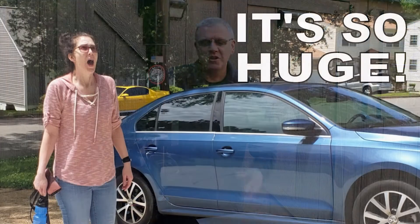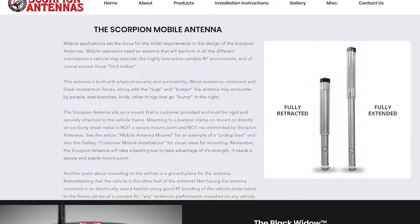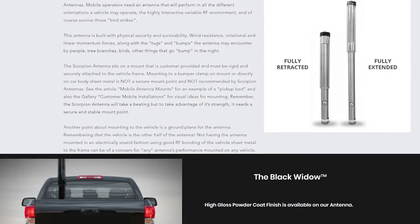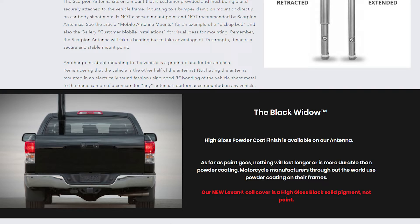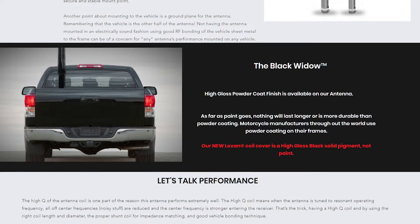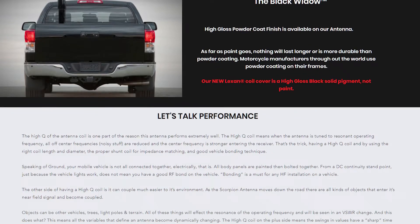I've made some changes to the way I do things with the antenna, so I figured I'd just make a whole new video. I'm going to quickly tell you what this thing is. This is an HF antenna by Scorpion — this is the SA680, and my model is the Black Widow. These antennas come standard as stainless steel with a clear Lexan tube over the coil, whereas the Black Widow is refinished powder coated in gloss black and has a black Lexan tube over the coil.